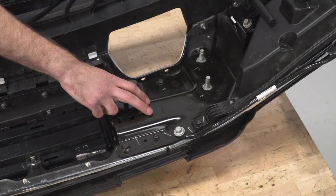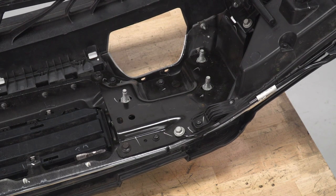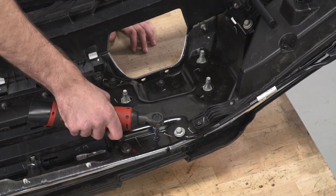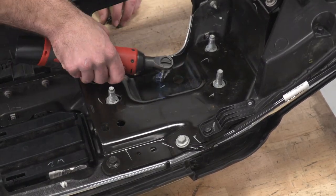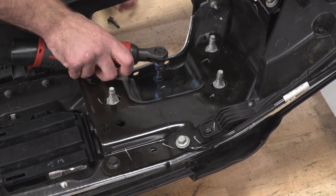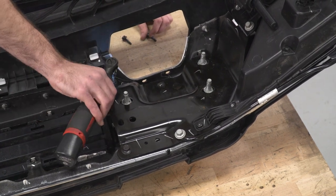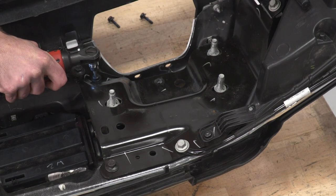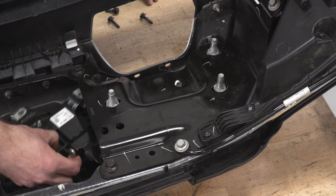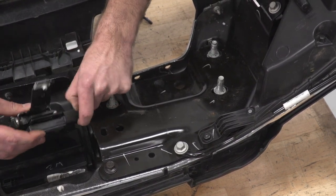Next, we can remove the module on our driver side. We have three bolts here that we can take a T30 Torx bit to remove. Then we can slide our module out of the way and press the tab.